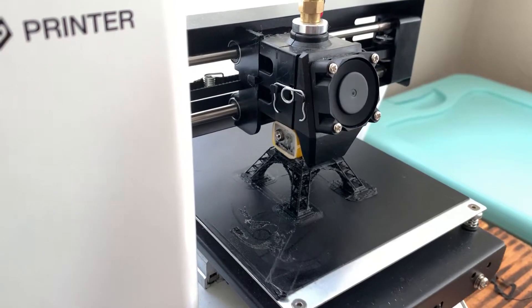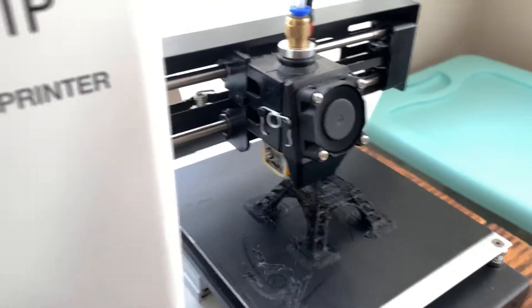Here's a little different view from closer to the top.